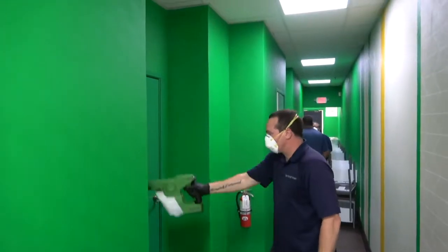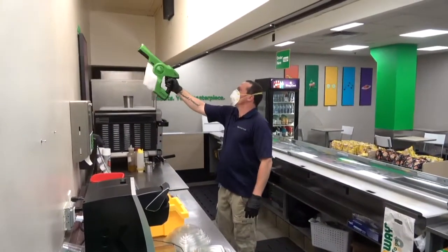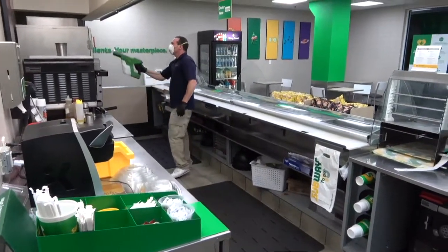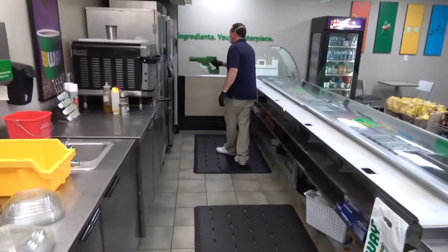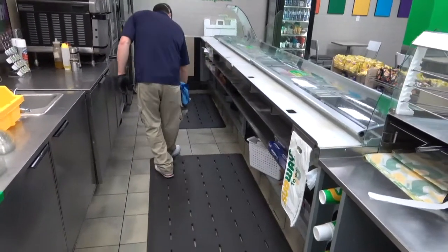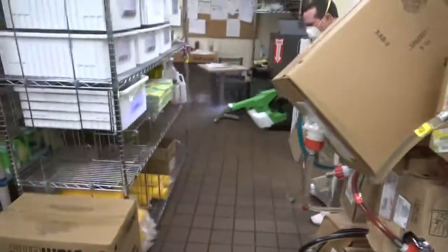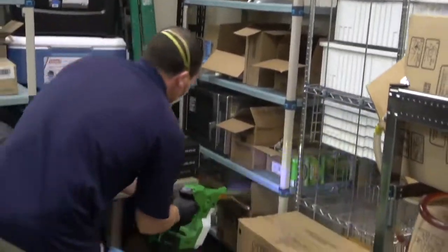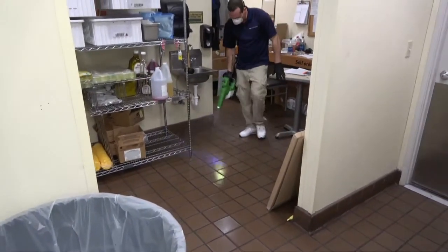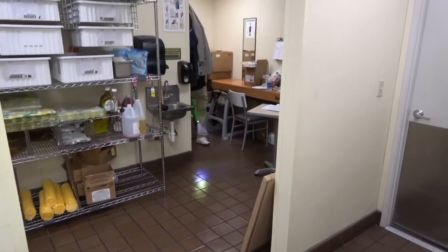When moving to the workroom area, think of all high-touch point areas. Spray Smart-Touch high on vertical surfaces so the small particles settle and fall on surfaces below. Apply Smart-Touch to all doors and door handles, and remember to apply to all vertical surfaces. The floor should also be sprayed evenly. Apply Smart-Touch in the manager's office area, covering all high-touch point areas.